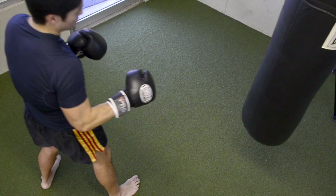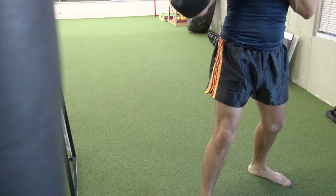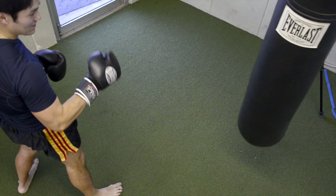One important thing is you want to make sure that when you chamber the kick, you shuffle in — the shin is perpendicular to the bag, so it's straight in to the bag. So the bag is here, the shin is perpendicular — so I'm here and the shin is perpendicular, it's straight out. It's almost like the shin is a piston coming right in — the knee is in front of me here, the shin is perpendicular to the bag and straight out.